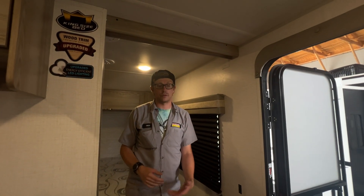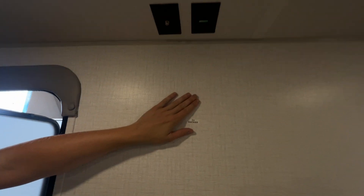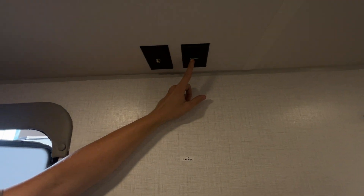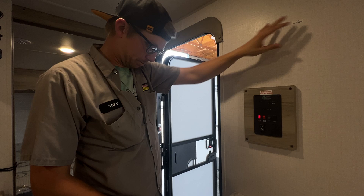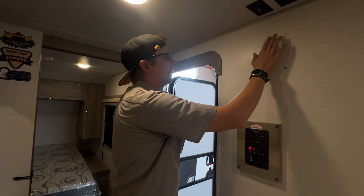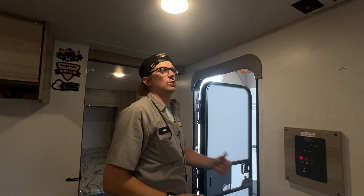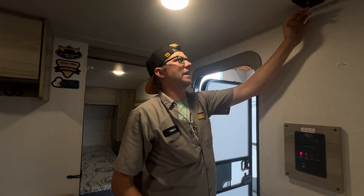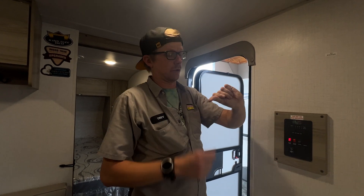The other TV outlets — this GFCI outlet and this one here — are the TV backer for the main living area of the unit. You can put your TV mount here and screw it to the wall, but again there is no antenna, so the only way you'll get TV service is if the campground has satellite or cable.